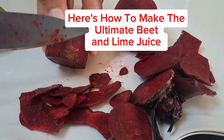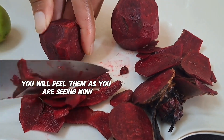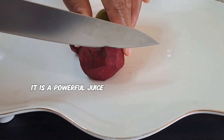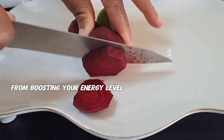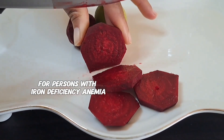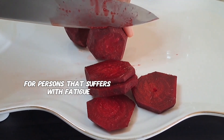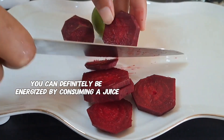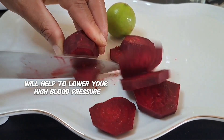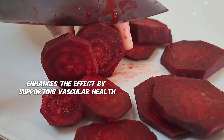Here's how to make the ultimate beet and lime juice. Making this powerful drink is easy. Start with two medium-sized beets — peel them and slice into smaller pieces. This juice is simple yet powerful, with a lot of health benefits, from boosting your energy level to improving your blood flow. For persons with iron deficiency anemia, you can definitely benefit greatly from a juice like this. For persons that suffer with fatigue, you can be energized by consuming it. If you're suffering with high blood pressure, the nitrates in beets will help lower it, while the vitamin C in lime enhances the effect by supporting vascular health.